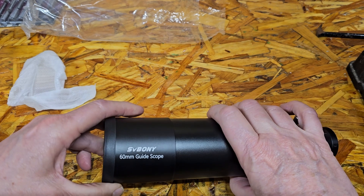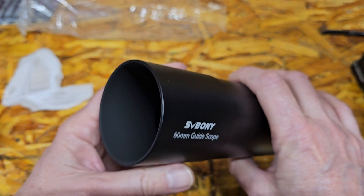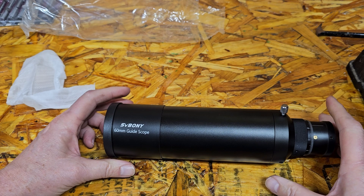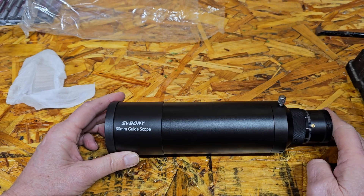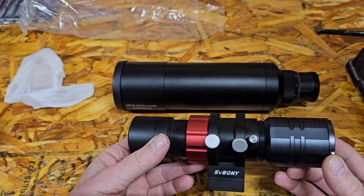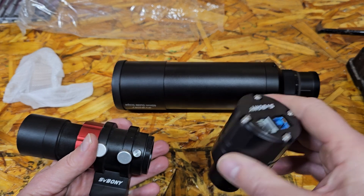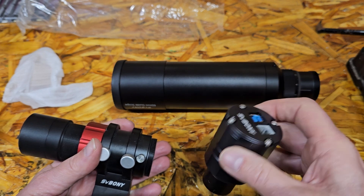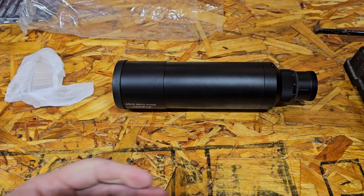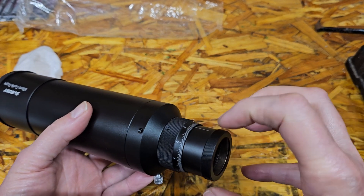It's 60mm and an achromat, meaning there are two lenses cemented together. Weight is 790 grams. Focal length is 240mm, F4. The finder scope version has a 30mm diameter and 120mm focal length, also F4. There are M42 threads here in case you want to connect your camera that way. I'll be using the ASI 305 Pro Color camera as my guide camera with this scope.